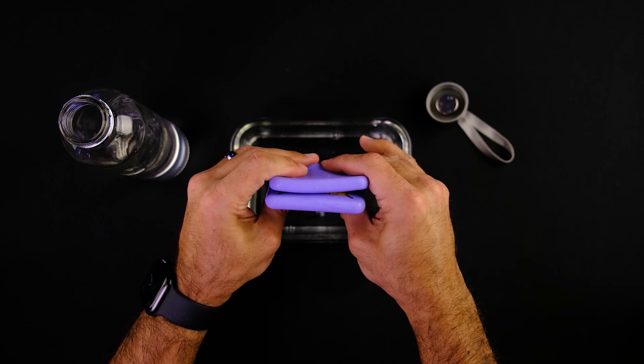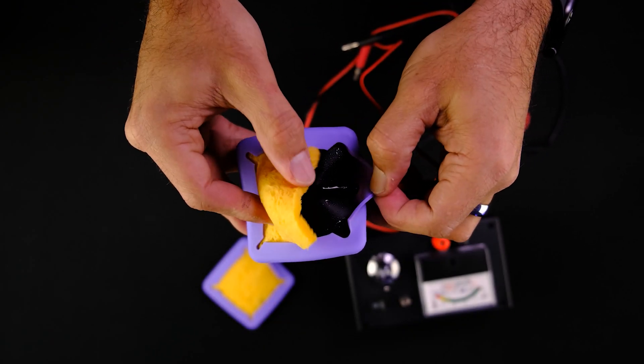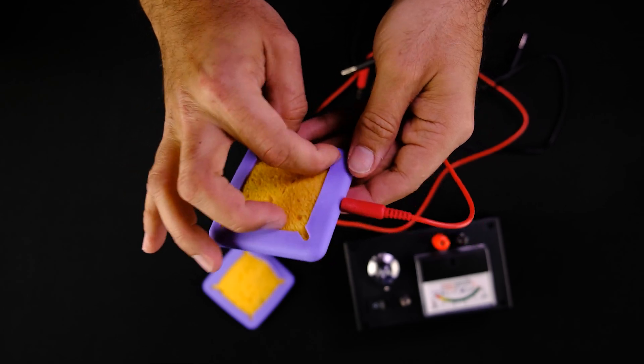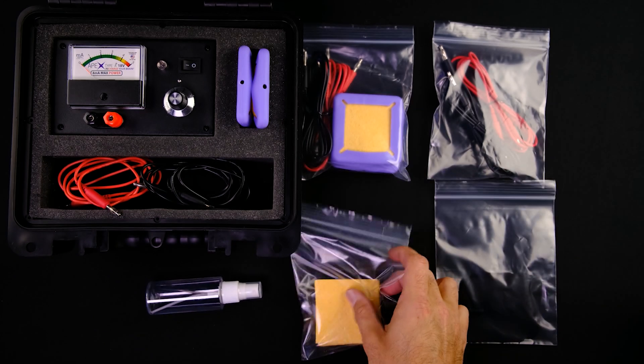You do not need to remove the sponge pads for cleaning. Removing the inner parts increases the chances of the cellulose sponge pads tearing and will cause them to have a shorter lifespan. Keeping your electrosquare electrodes clean by periodic rinsing and storing them in suitable containers ensures that removing the inner parts will not be necessary until you need to replace the sponge pads after about six months. Replacement parts are available on our site at apexdevice.net.